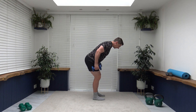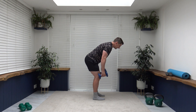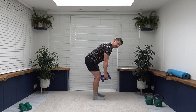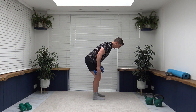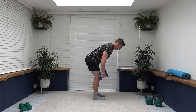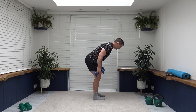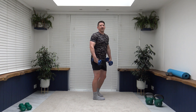Slow and controlled — this is the last set of this exercise, then we're going to move on to another. Don't forget that strong core, pull that tummy, shoulders back, chest out. Ten seconds to go. We're done — excellent, pop the weights down.